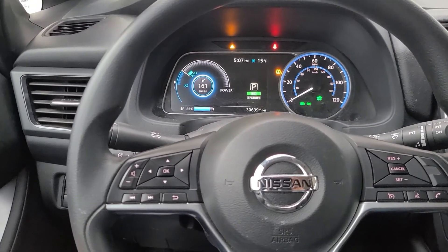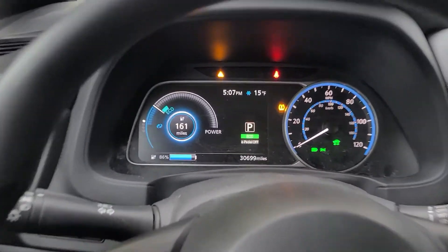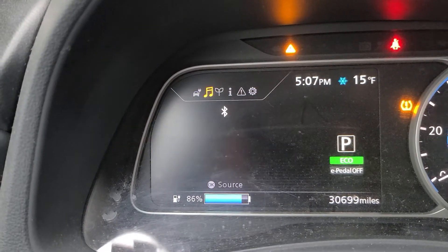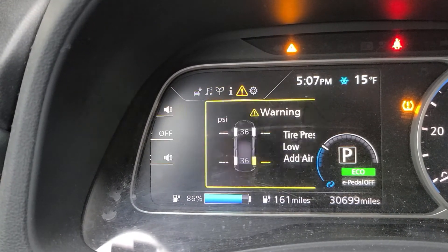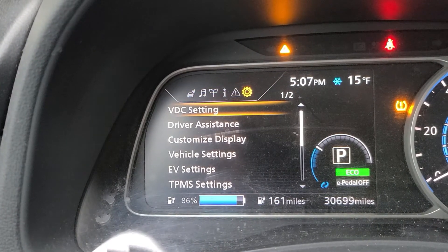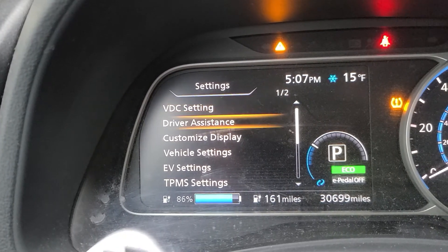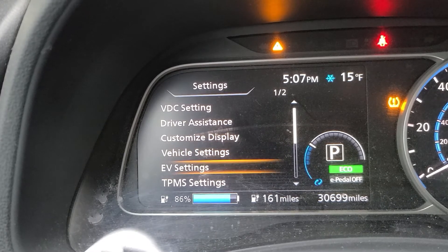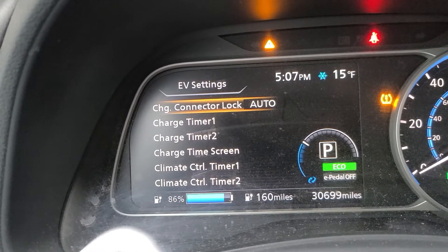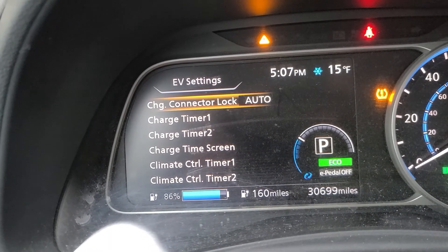For the Nissan Leaf, we're going to use these arrows and the OK button to navigate the menu. Go ahead and go to Settings, which is all the way to the right. Oops, went too far. So now I have multiple settings here — driver assist, display — we're going to do EV settings. In EV settings, you can see charging connector lock. Right now I have it set to auto.